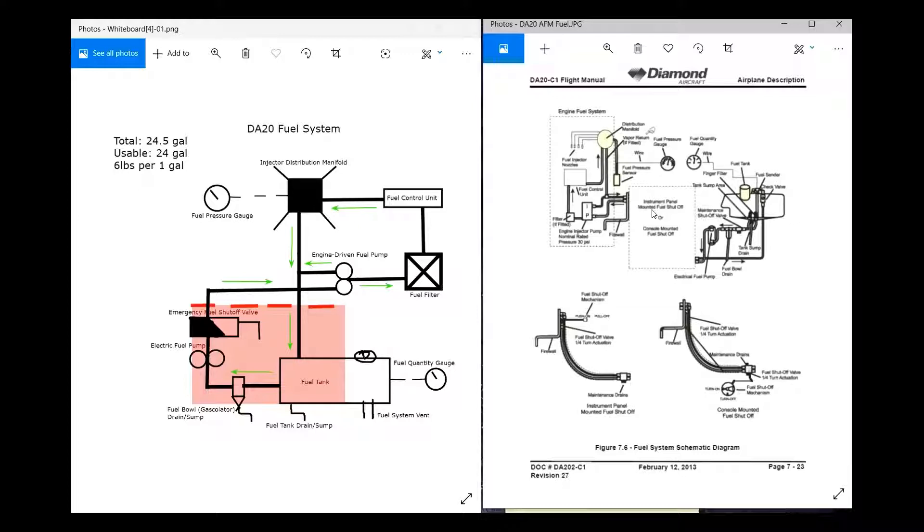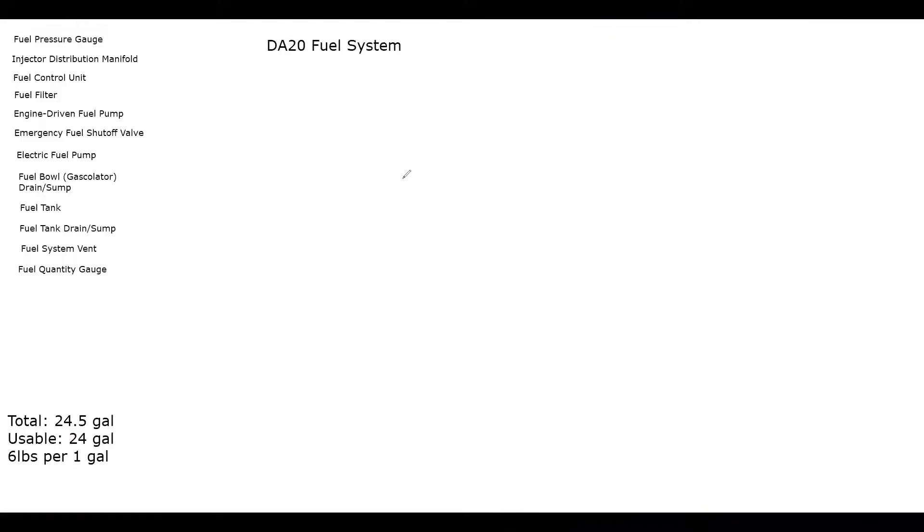The DA-20 fuel system has a total capacity of 24.5 gallons of avgas, 24 of which is usable — so there's approximately half a gallon left inside the system at empty. There are approximately six pounds per gallon of avgas, which is something you need to take into consideration when calculating weight and balance and performance based on how much fuel you're taking.